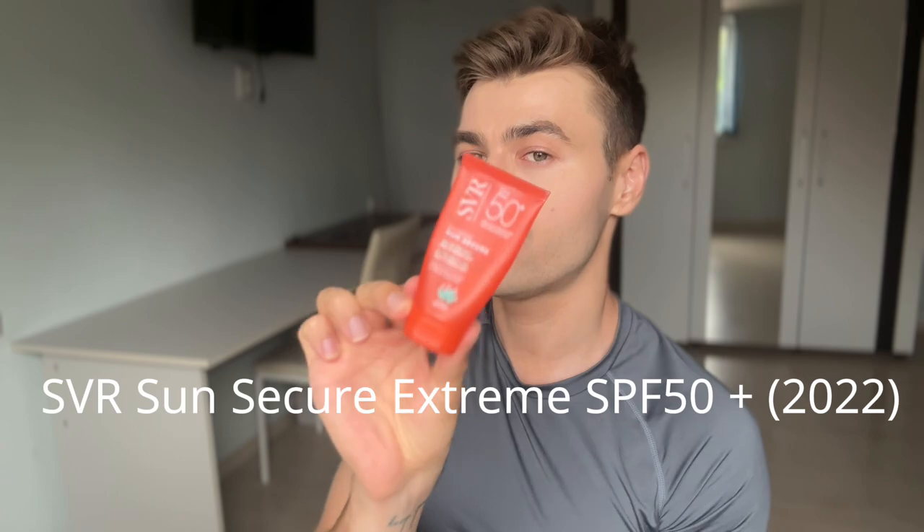If you guys follow this channel, you might remember this one — I was raving about the Ultramatte Gel last year. Basically, it was the first and only truly matte sunscreen I'd tried at that time, because many sunscreens claim they're matte but they're actually not. This one actually was matte.